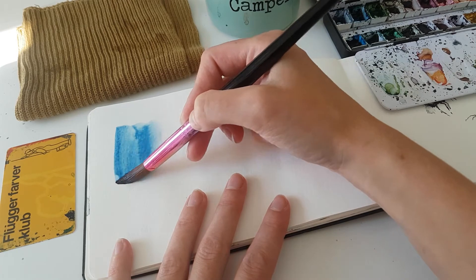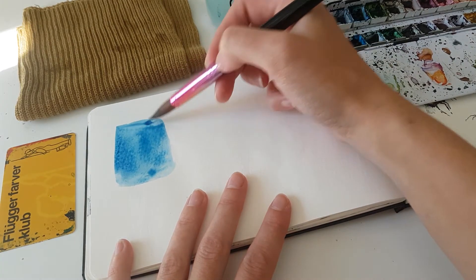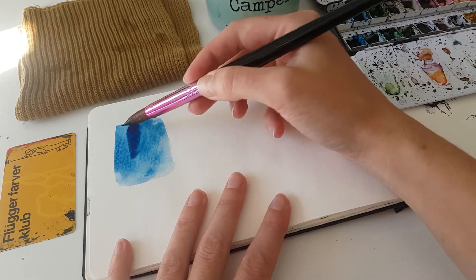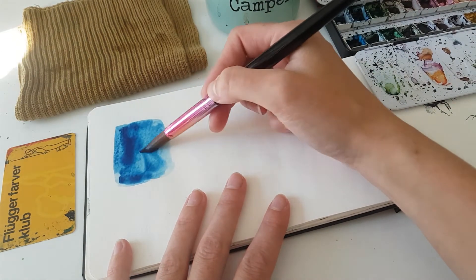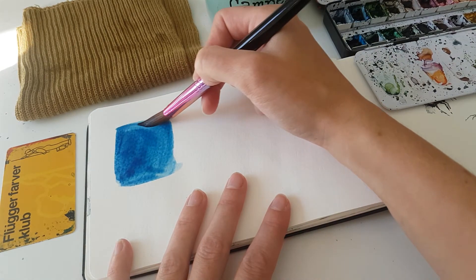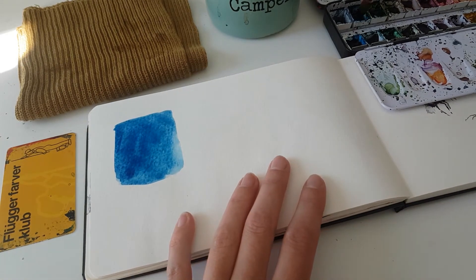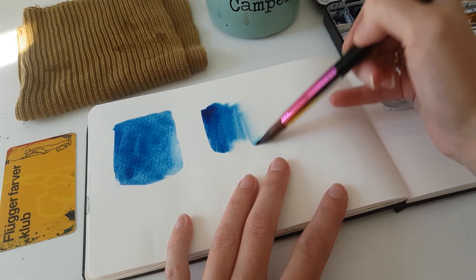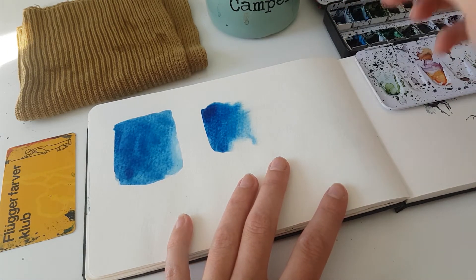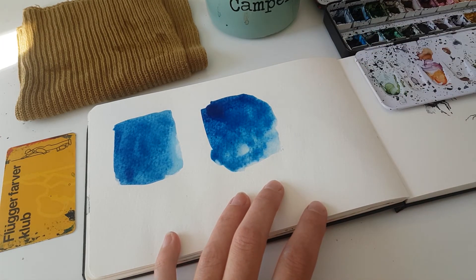I'm just going to start out by putting down a wash so we have something to work with. This is a beautiful Prussian blue — I love this color. I am working in a sketchbook and it's not cotton, so this technique might work differently on your paper, so experiment with some scraps first. Make sure you are working with a wet wash but not too wet. I'm putting down all my washes first before doing the scraping techniques.